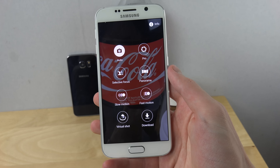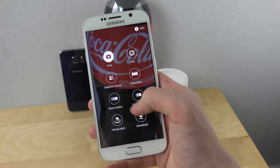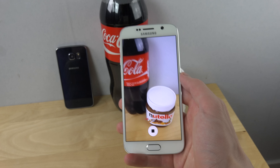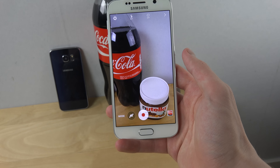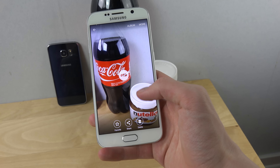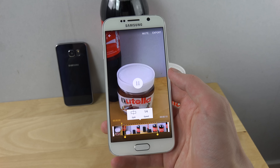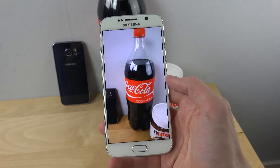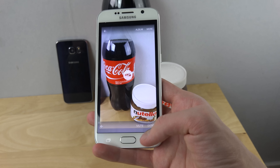Of course you have different modes in here as well — Pro, Selective Photos, Panorama Mode, Slow Motion — what is this? Wow, four times the speed. Nice. That's a pretty cool mode.